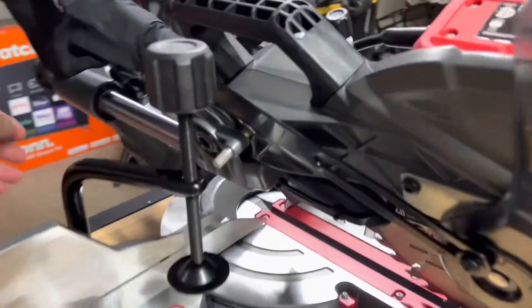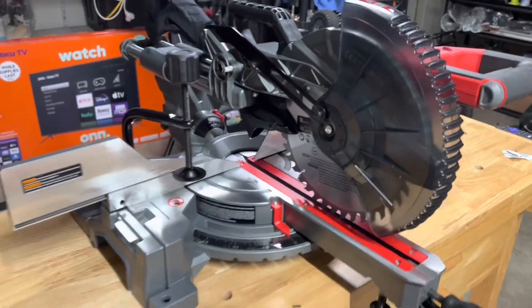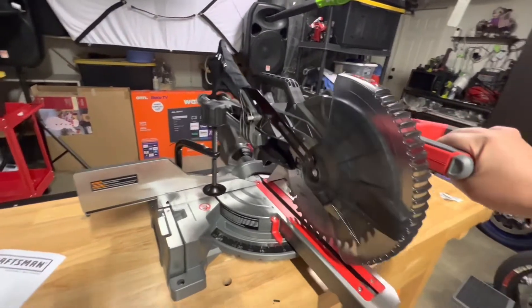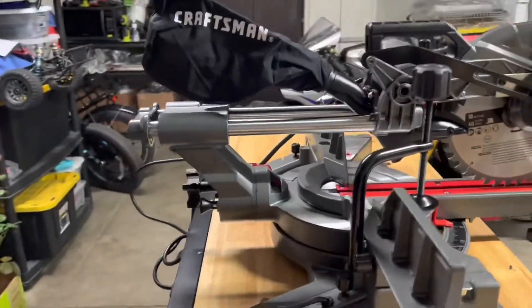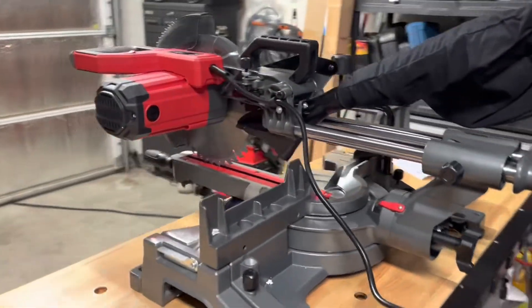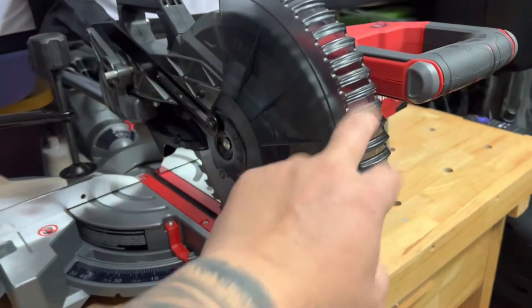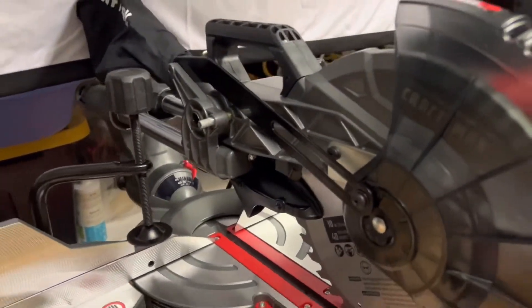I can't quite figure this out — let me figure out how to raise this. I don't know. I checked everything already, the back part. I figured it out — how to raise the blade handle. I watched it on YouTube, and thanks to that person, it was very informational.